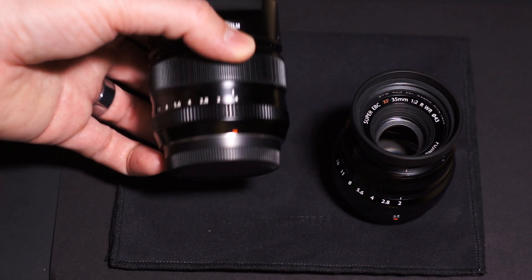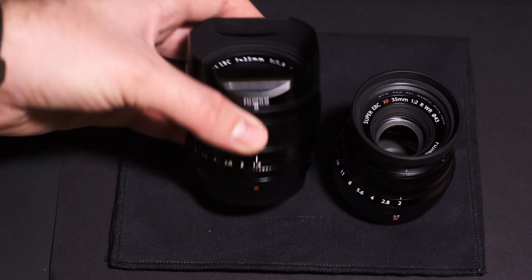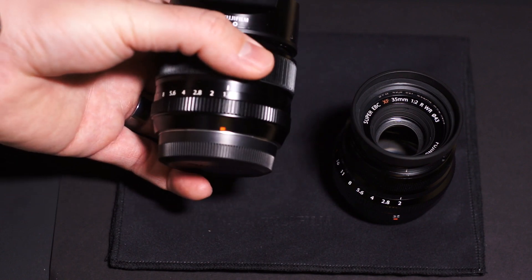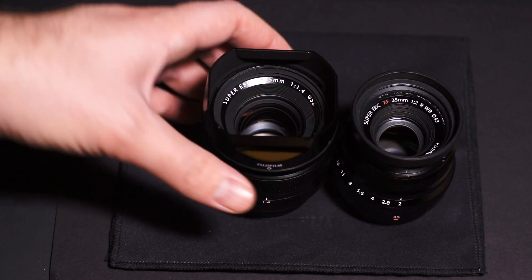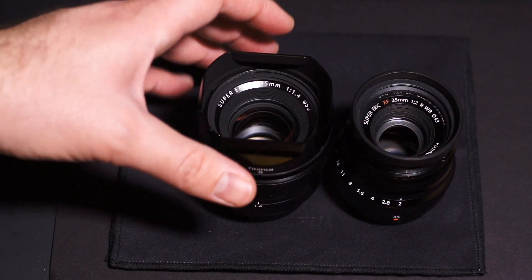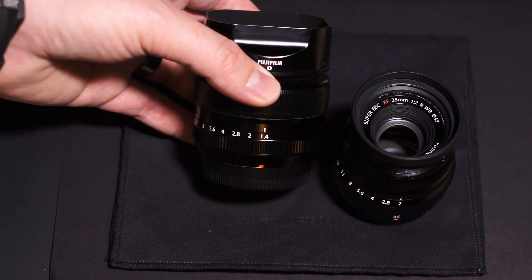The f1.4 is slower to focus — not by a lot, but it does feel a little slower. On the X-Pro1 I kind of feel like it actually works better than the f2, but on the X-T1 there's just something nice about the noisy focus on the X-Pro1 that doesn't seem to be the same.